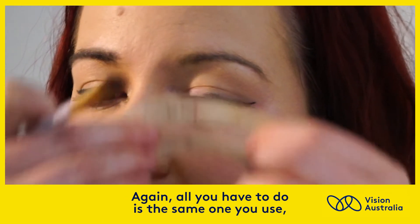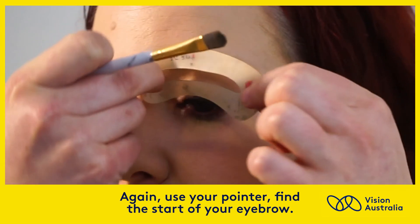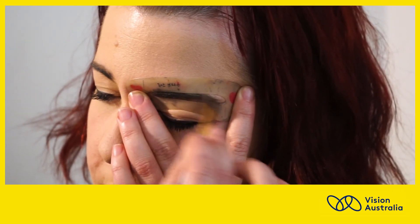All you have to do is use the same stencil — just flip it. Again, use your pointer finger to find the start of your eyebrow. With both brows done, Brittany shoots a smile. Yay!